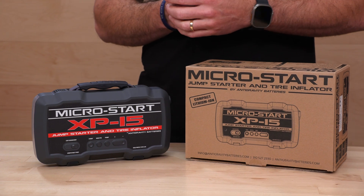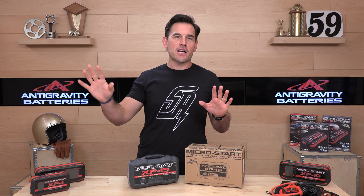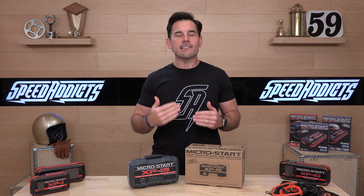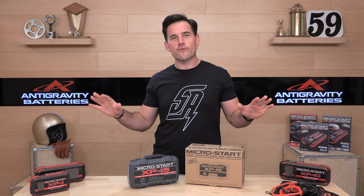Antigravity — they are US owned, operated, and founded. We really like them. They are in Southern California and they make an excellent quality lithium-ion product. They basically have two tiers. On our website, we offer their MicroStart selection, which is on the table before me.